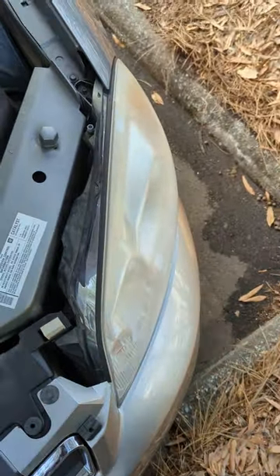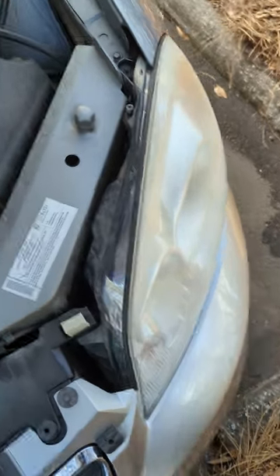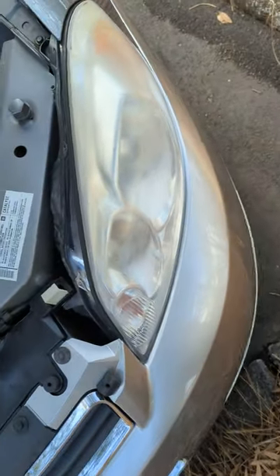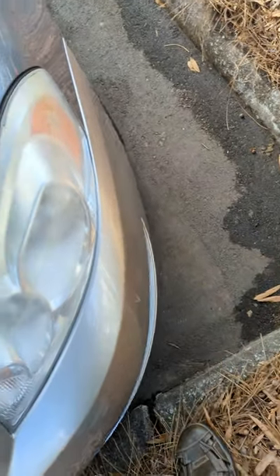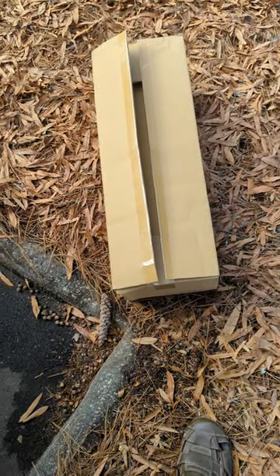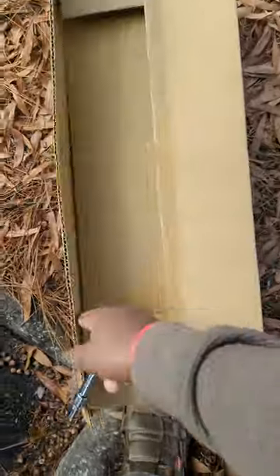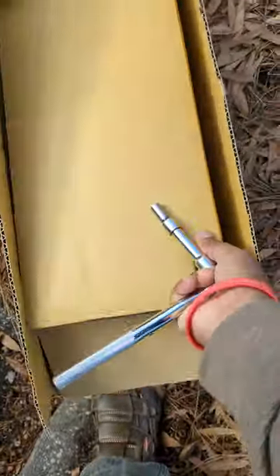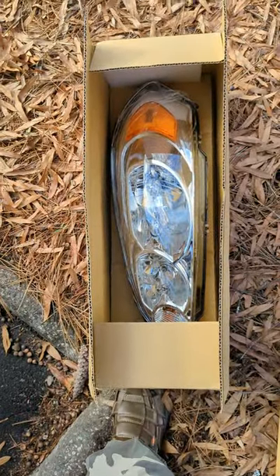All right, we're gonna try this again. I had to install the old headlight because they sent me a side mirror for a truck. I called them and a day or two later I got the shipment with the right part.